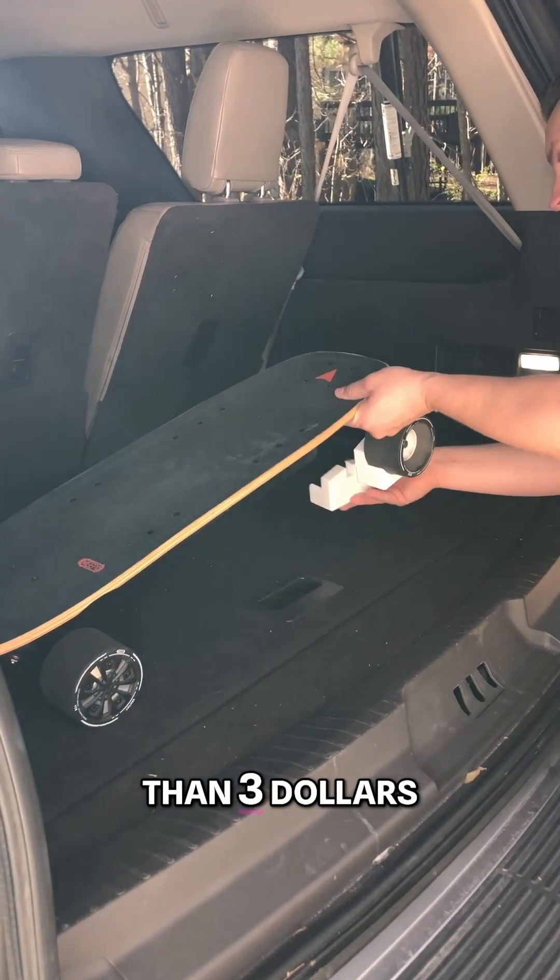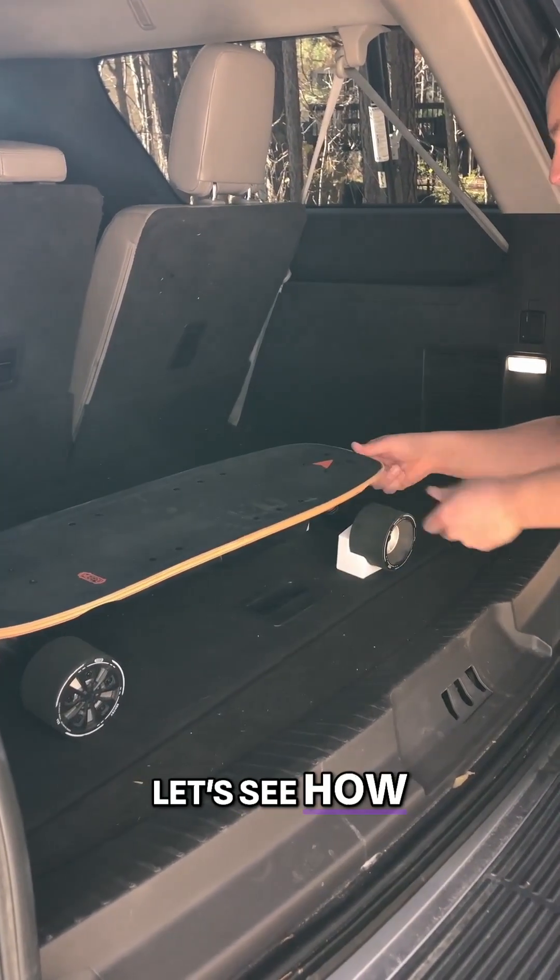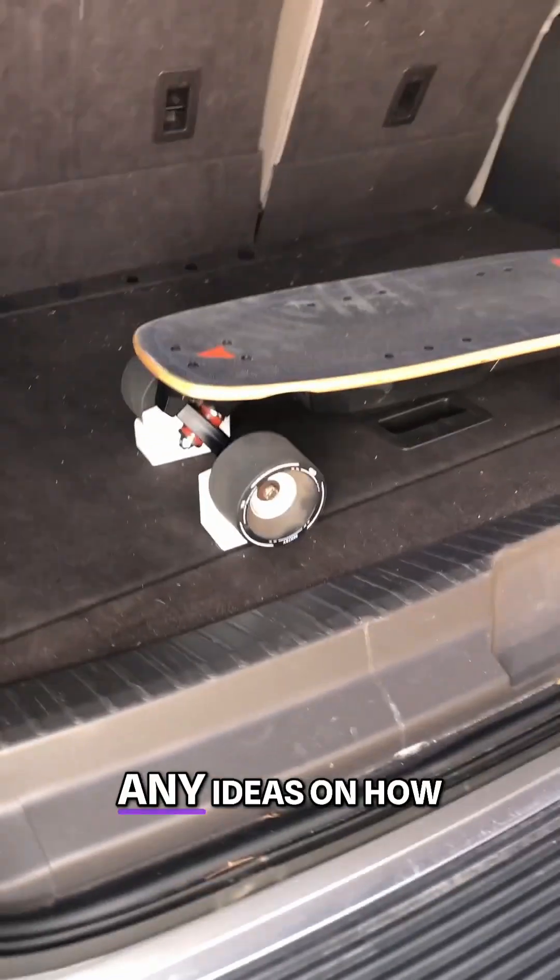Each chock costs less than $3 worth of material. Let's see how these work. What do you think? Any ideas on how I can make these better?